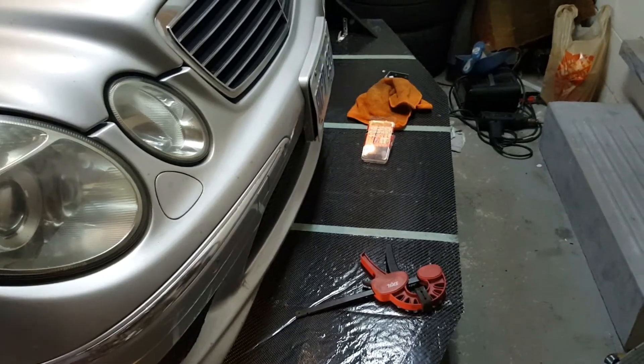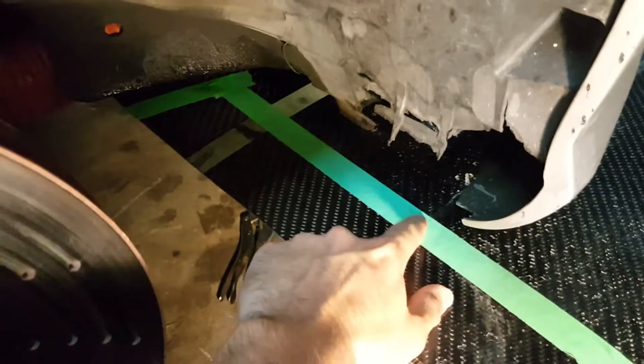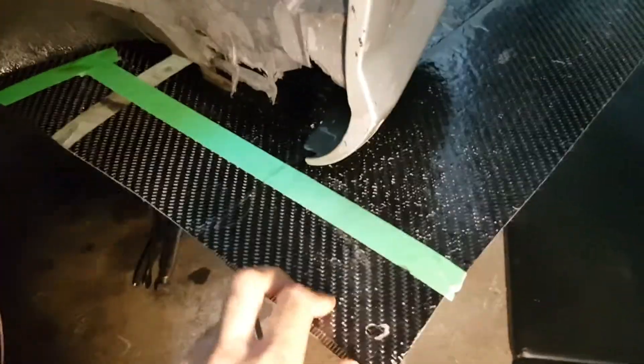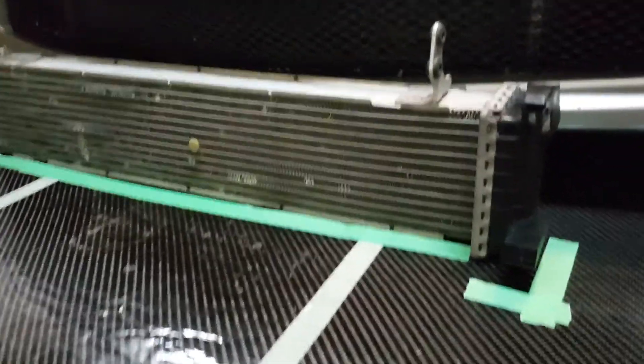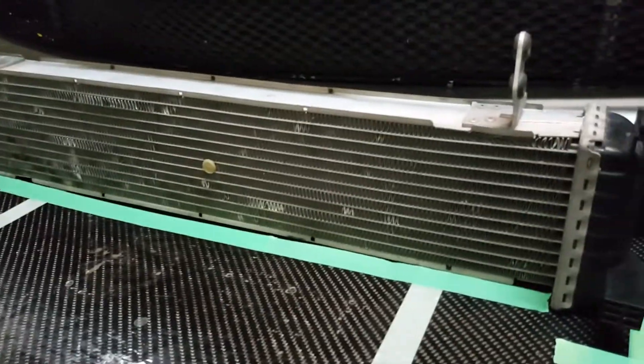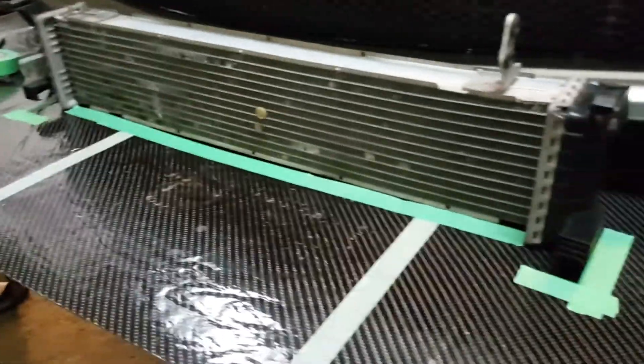I've mounted the splitter just to test fit everything and I'm marking the part where I have to cut the excess off, particularly in the wheel well where the tire will go. This part should never touch the tire because carbon fiber is really hard and it will rip the tire apart. For the intercooler, I'm going to mount it on the splitter and make some ducting around it to help airflow. Now that I've marked where to cut and where the intercooler will mount, I'll remove the splitter one final time, drill all the holes, and mount it back for the final time.